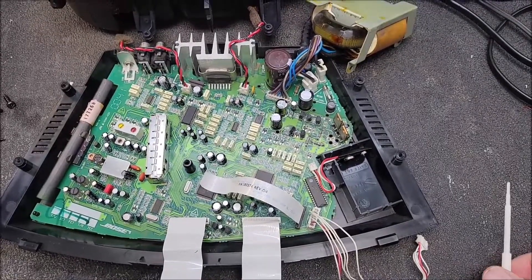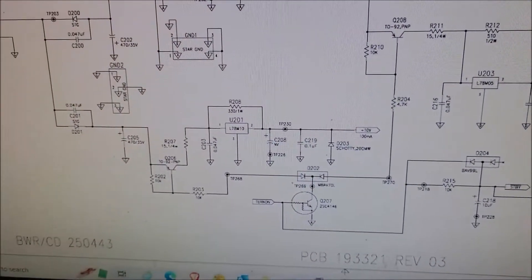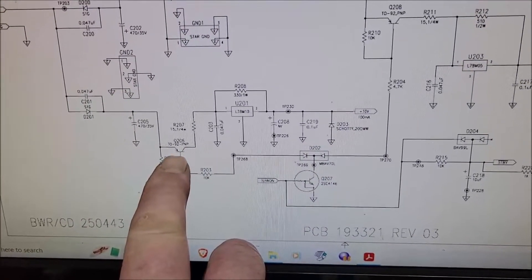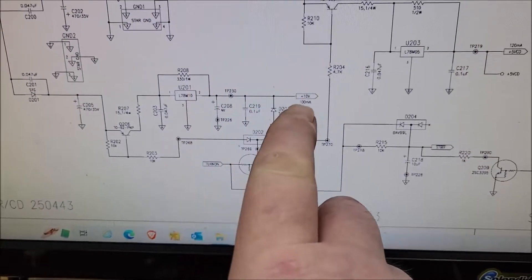So I go up here — here's a schematic. It's easily available online. You can see the transistor is there, that's the resistor, and then there's the regulator. So that regulator feeds the 10-volt out.